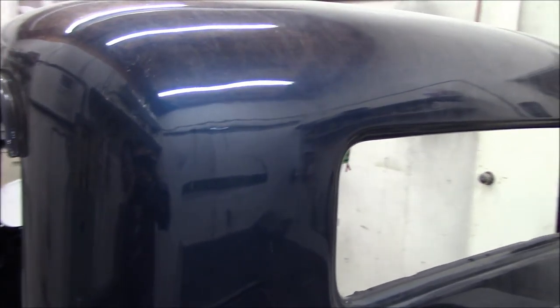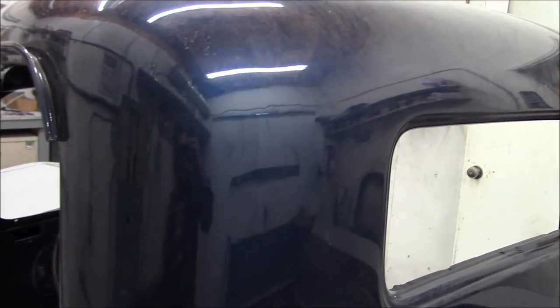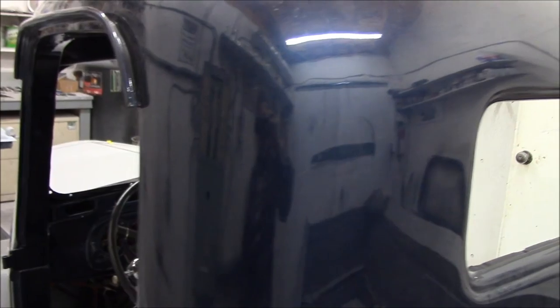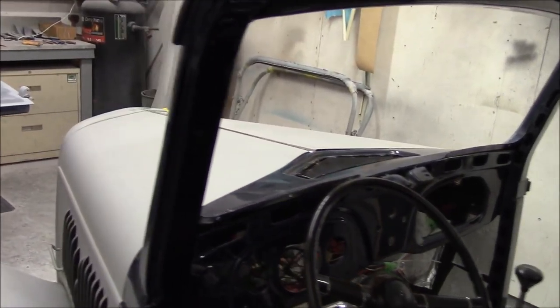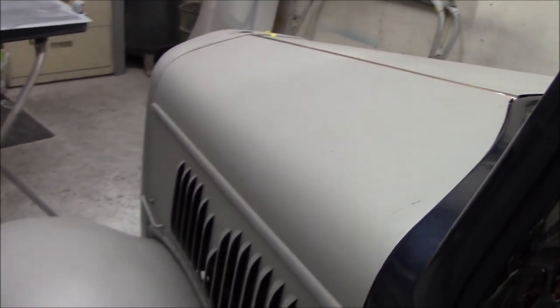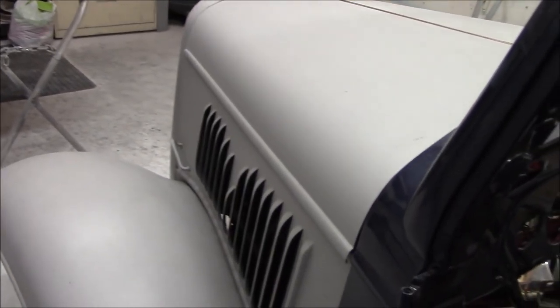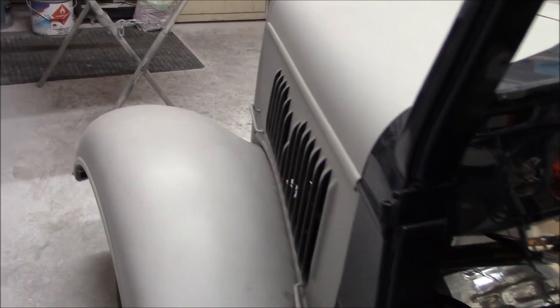The cab is really straight. You can see with the blue paint on it just how straight it is. Basically we don't have anything to do with the cab — it's just sand it, prime it, prep it, off for paint, and that's it. Now, this is one of these trucks where when you paint vehicles like this, you have to paint them in pieces. It's going to be a bit of a nightmare putting it back together, because it's one thing to put chrome on a car when it's together, but it's another thing to start bolting fenders and hoods on that are already painted.